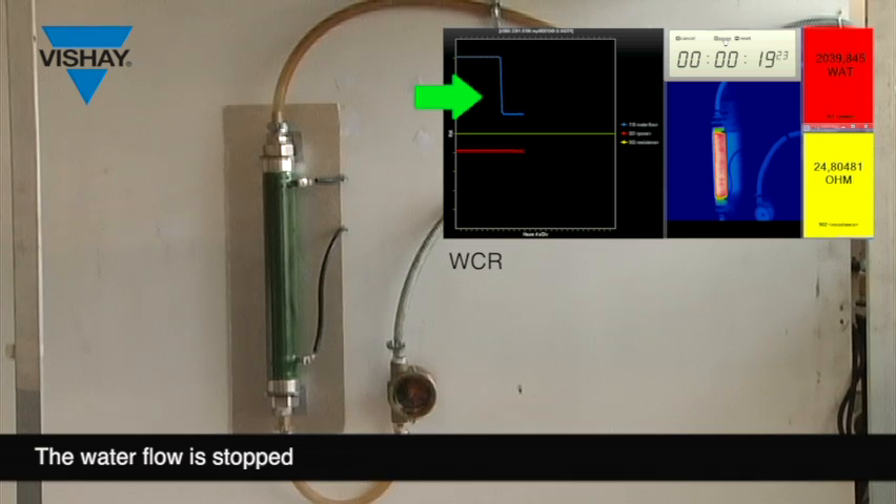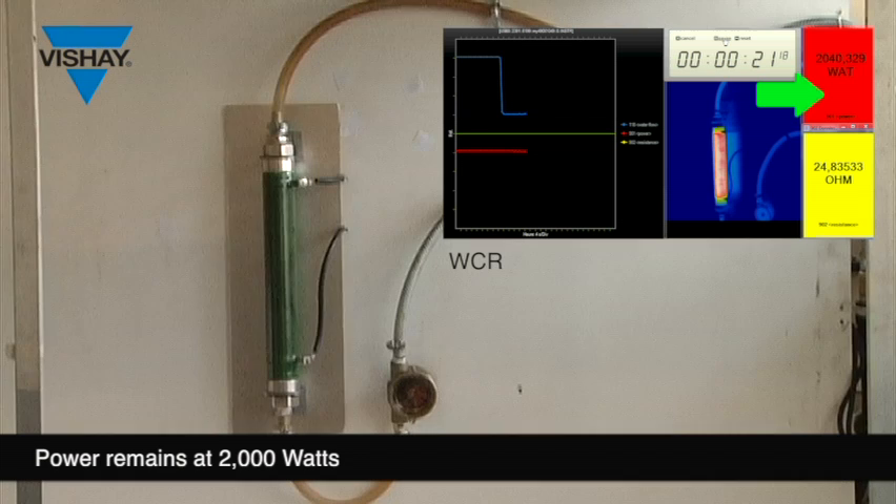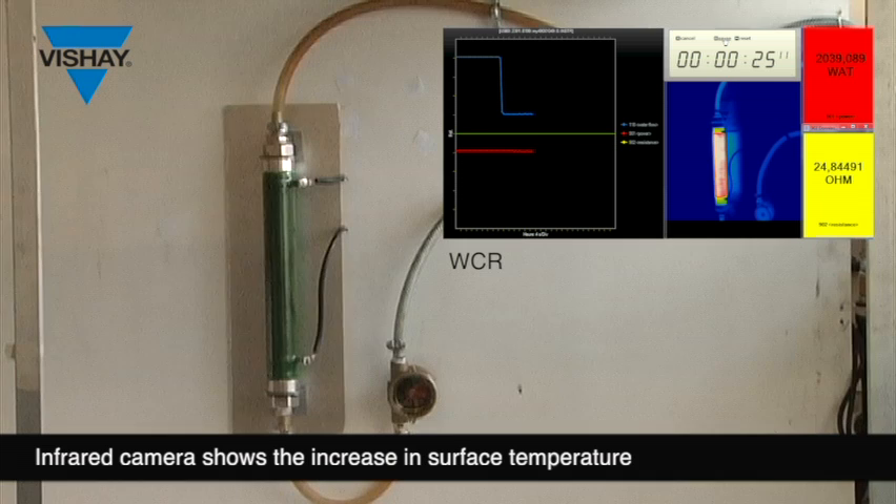Water flow is now stopped. Power remains at 2000 Watt. Infrared shows surface temperature increasing.